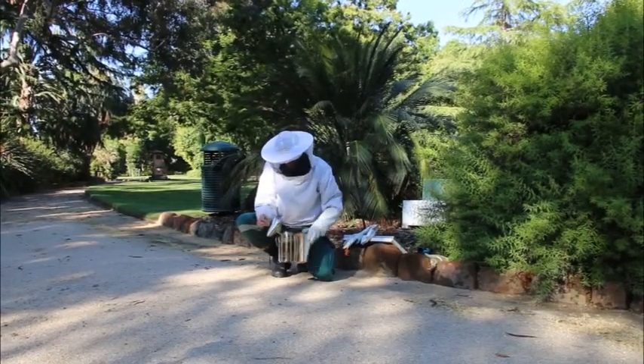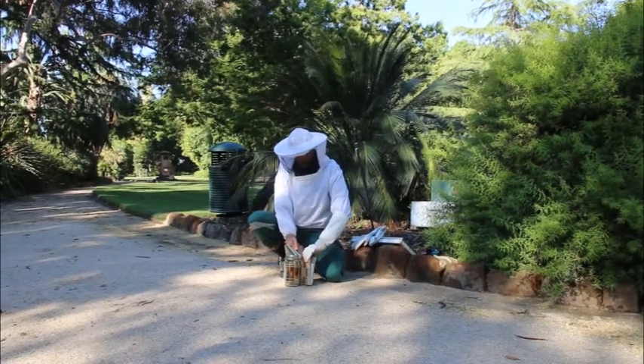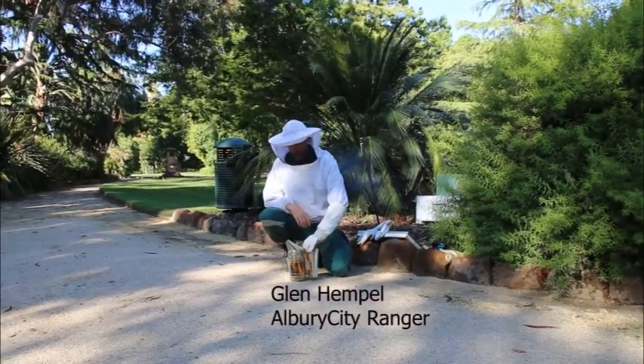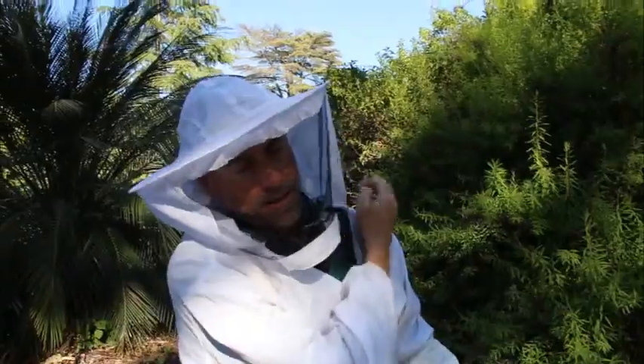I'm just starting up the smoker here, which just contains dry pine needles. The smoke helps calm the bees down — they go into a bit of a protection mode of the hive, so they're not really worried about me being there as such. Just a little bit of protection so we don't get any stings.